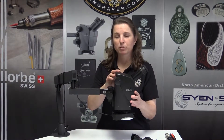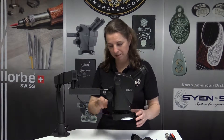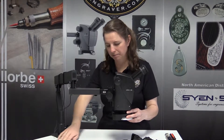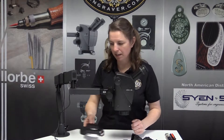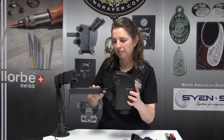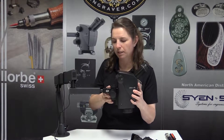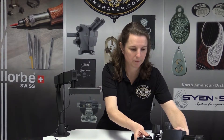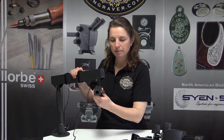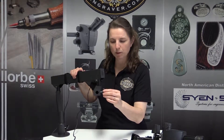First we need to get the microscope head off of the stand. Start with the light by unplugging it and taking it off. Then release the screw that holds on the head. Here you can see the screw that holds the head on.